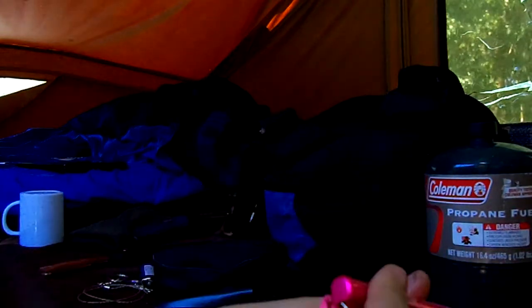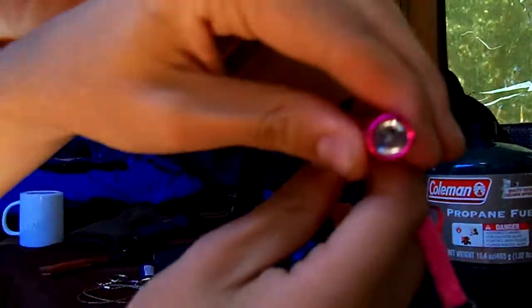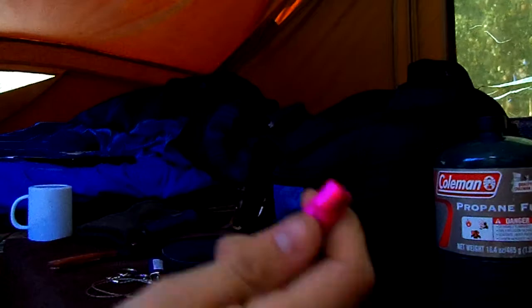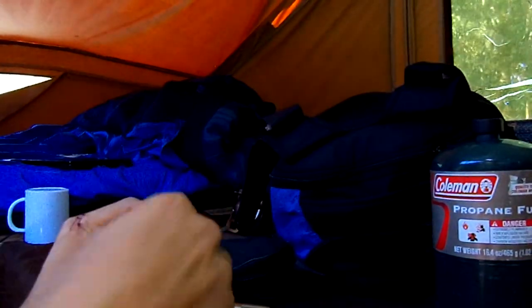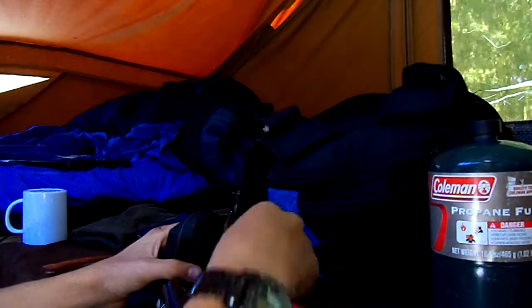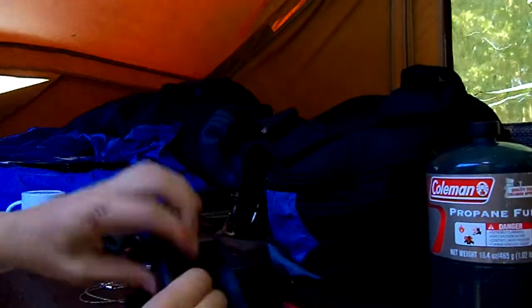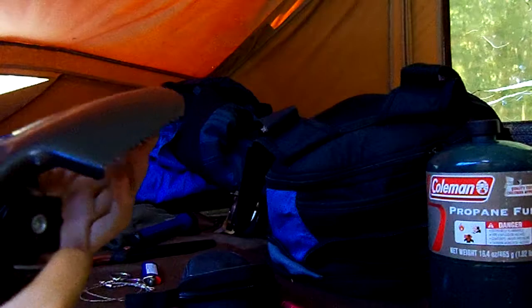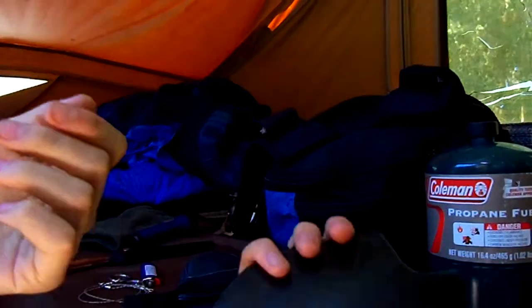Smaller flashlight — just a small little pen light. Something I'd use. Definitely love these because they slip in places real easy. And the handle to the shovel also has a compass. I got this on eBay. I don't have a whole lot of generic stuff — the stuff that counts, I have brand name.